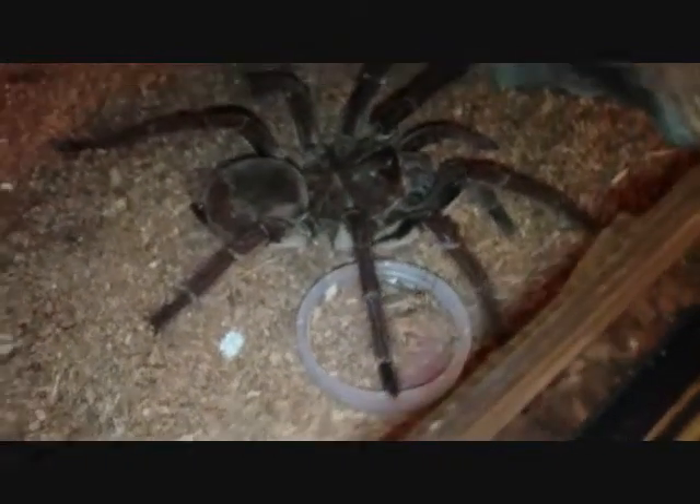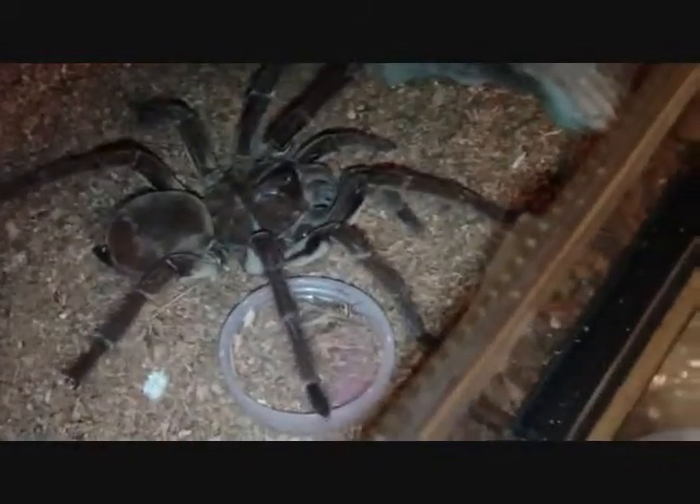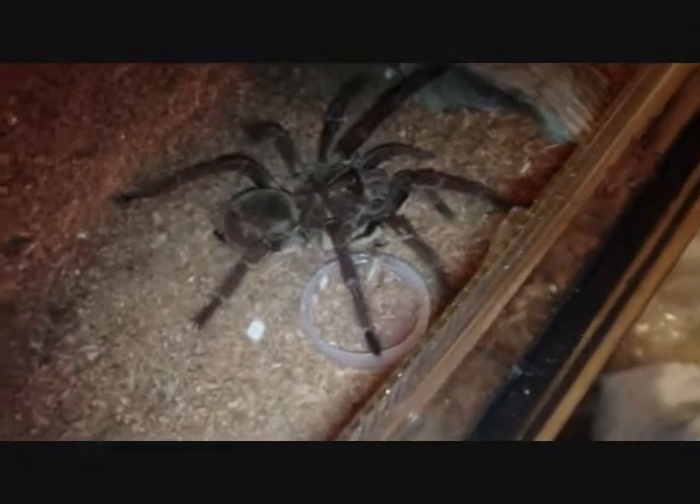This is a quick feeding video. I did a bunch of them the other day, but she had eaten a rat so she didn't eat then. So let's see if she can eat today. Oh yeah — well, she may not be hungry today either.